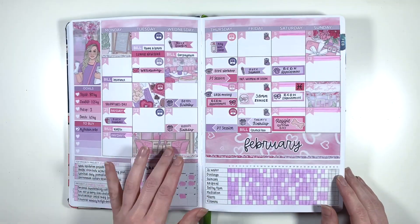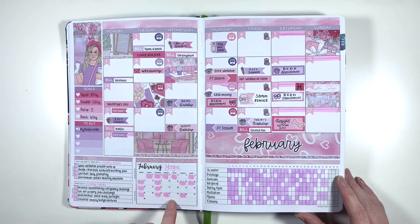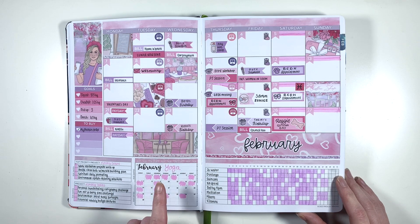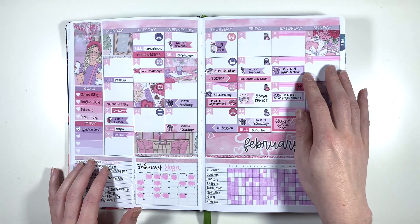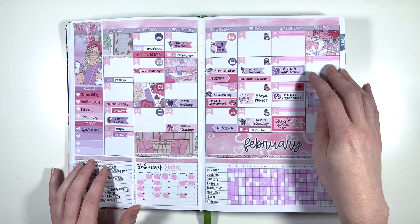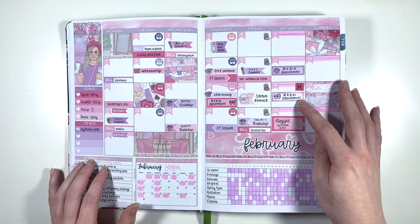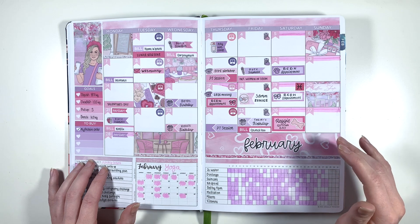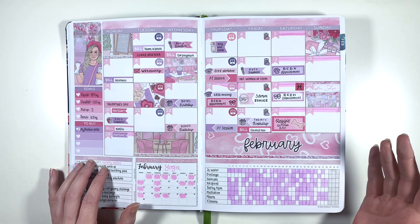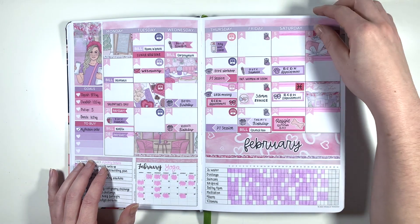Skipping over my January reflection and moving on to February. This is when I started falling off the wagon with yoga because I was focusing more on lifting, so I think I did my yoga calendar for one more month after this. This is also when we started going to a lot of appointments with the cats and dogs home that we adopted Reggie from. We'd met a dog at the end of 2021 and it didn't go anywhere, so I was trying to make it not obvious in my planner. But at the end of this month is when we got Reggie - very exciting.